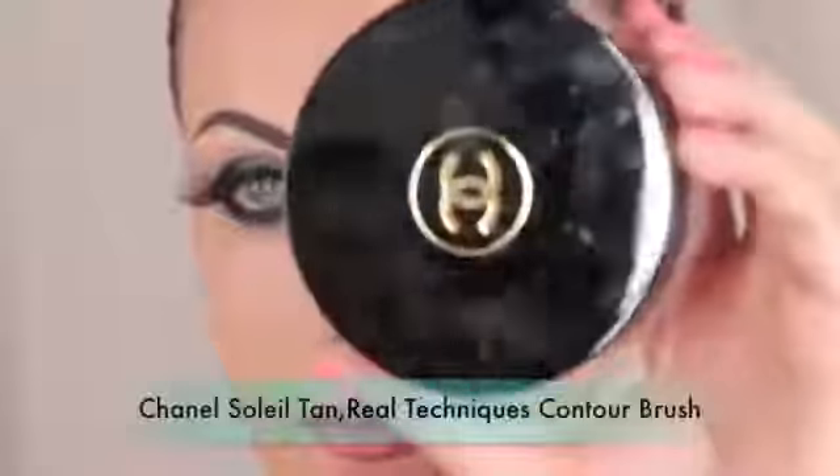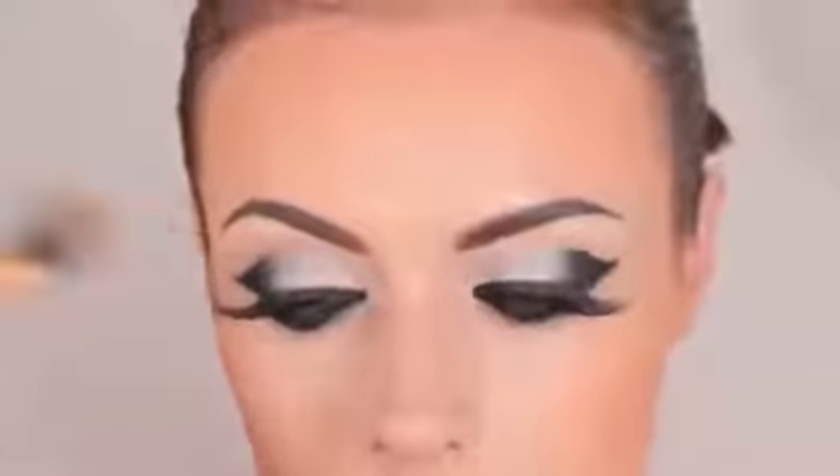I'm going to line my lips using a Motifs Cosmetics lip liner in the shade Neutral. Then I'm applying bronzer — I'm using a Chanel cream bronzer with a Real Techniques contour brush on the outer parts of my face. It's my second time wearing it and I really like how blendable it is and how the shade is not too dark for my skin tone.